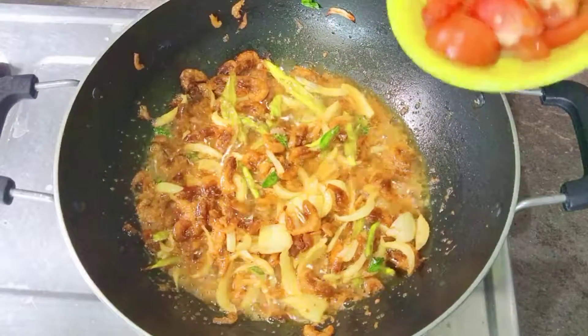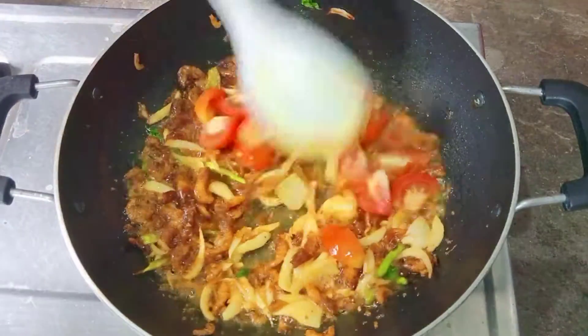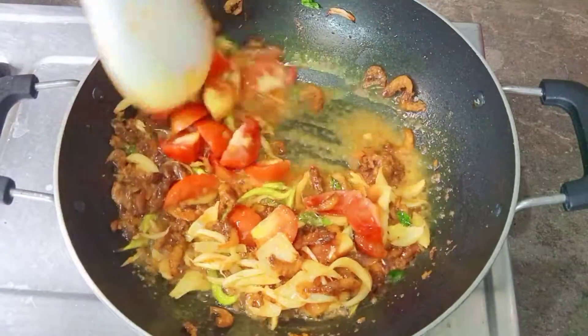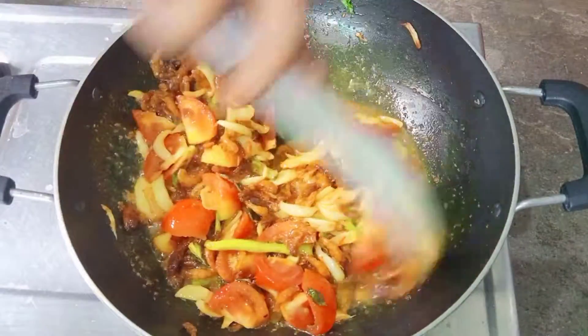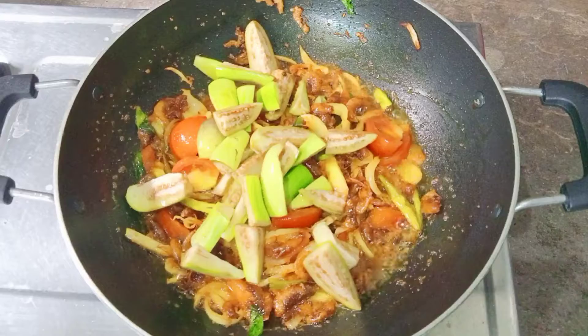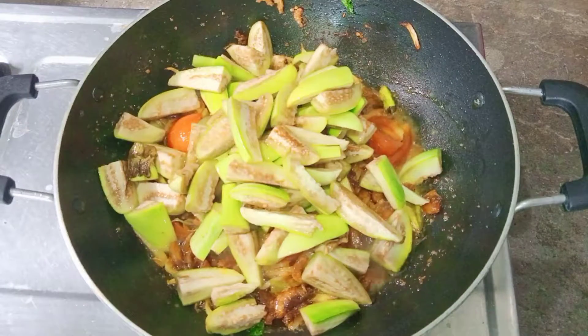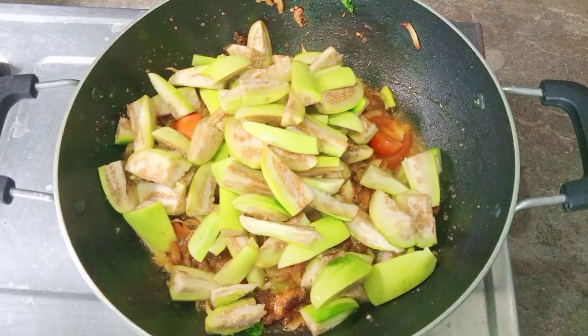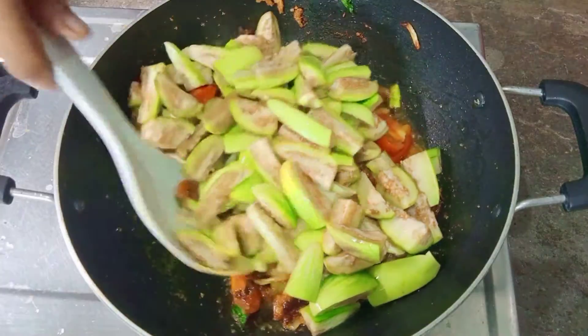I am going to add 2 medium-sized tomatoes and fry for 30 seconds.